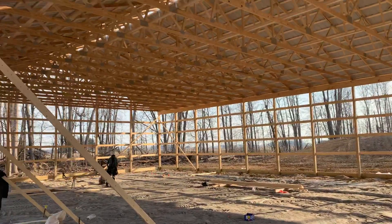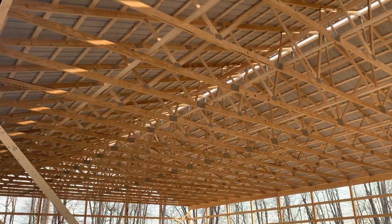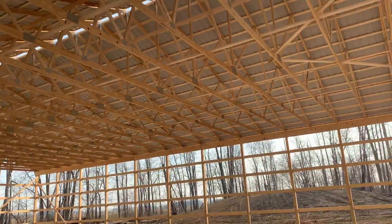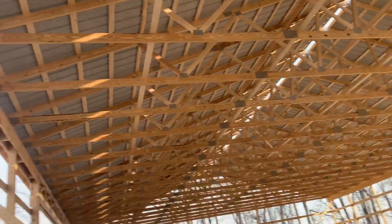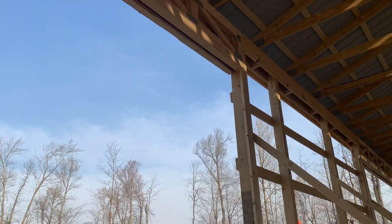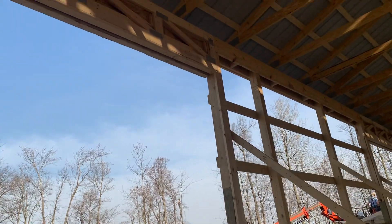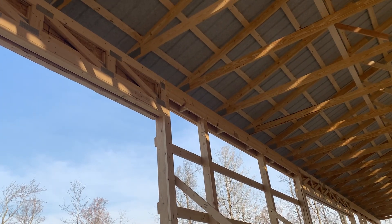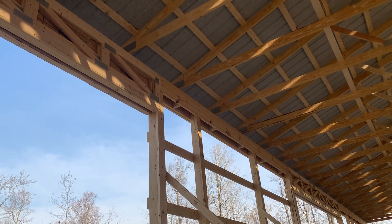On this 60 by 100 you can see what we did right here — trusses set four feet on center. A lot of national builders do it this way. We set them on the double top beam and spaced them out every four feet.